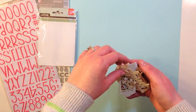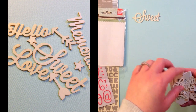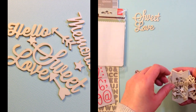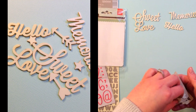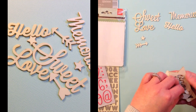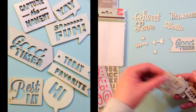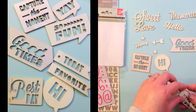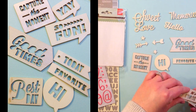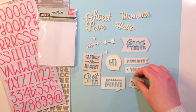Inside the Capture Wood Die Cuts package you get some really fun little wood cuts that say Sweet, Love, Memories, Hello. There are little stars and arrows, Good Times, Capture the Moment, thought bubbles that say Hi, Favorite, Today, Best Day, So Fun, and Yay.